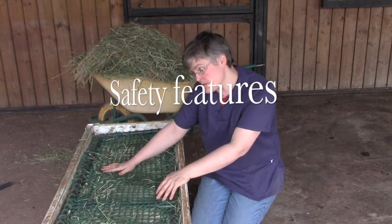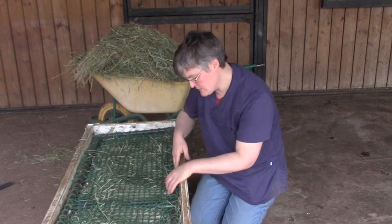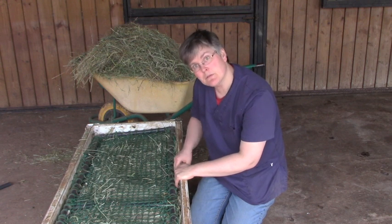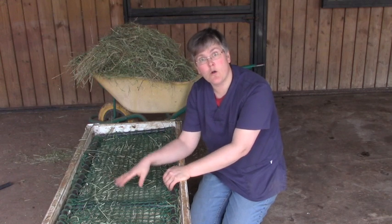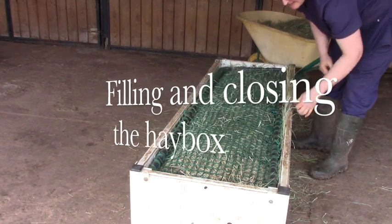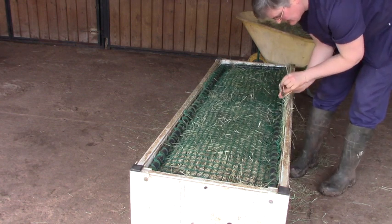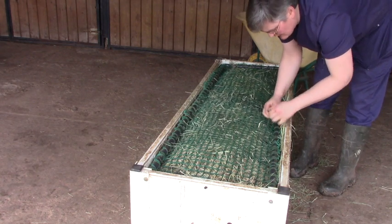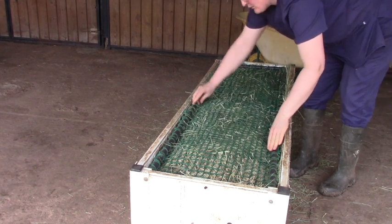Safety features for hay boxes: your frame must fit into the box really snugly — make sure there's no space between the border of the frame and the box. Make sure that the netting you choose has holes that are always smaller than the smallest hoof in your herd. Put the frame on top like this, then take a string with a closed hook and thread it through the mesh a few times so there's really no space where they can get a foot caught, in case they paw or do anything crazy.